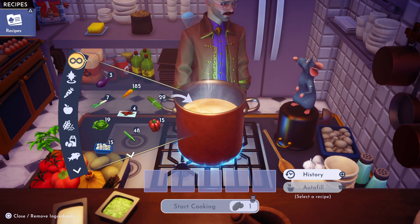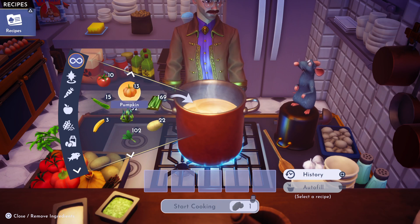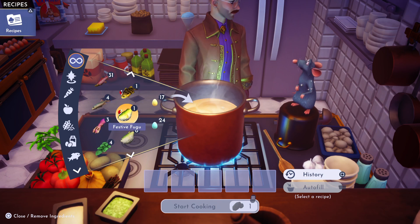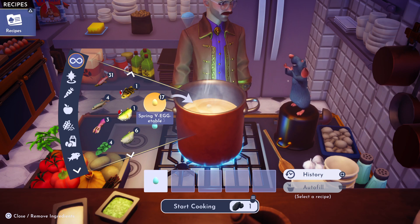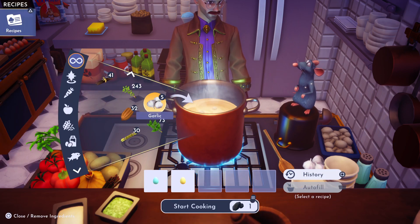Hey everyone, let's do another Easter recipe. We're gonna make it a surprise — we're gonna throw in one of the wild spring eggs, and we're gonna throw in the spring vegetable egg.